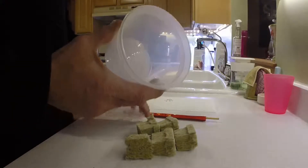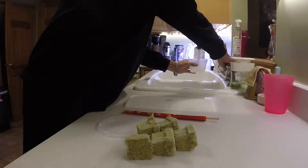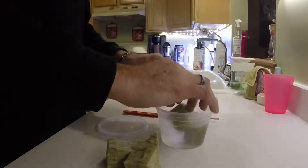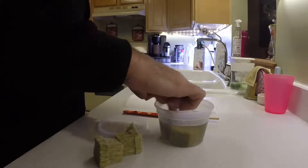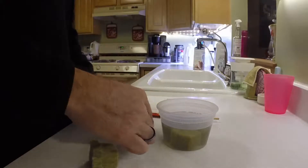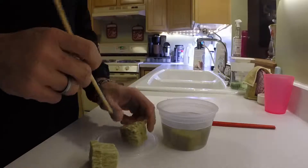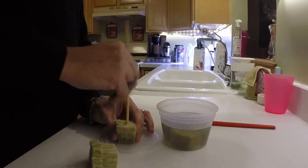I've got my trusty Tupperware. I'm going to fill this with tap water right out of the sink and see if all of these fit in here. Just going to drop these in. They're not all going to fit, so I'll do three at a time. I use a chopstick — it's got a round end on it — and I just push it to open up the hole a little bit in the Rockwool cube.